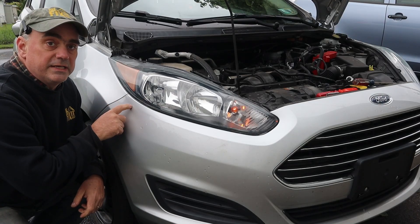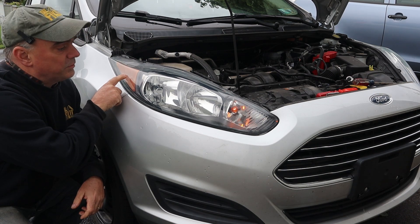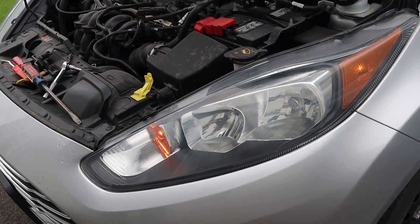Today on the Fix-It Shed I've got my 2018 Ford Fiesta and this side marker light is not working. You can see the front one is on but this one is not, as compared to the other side.